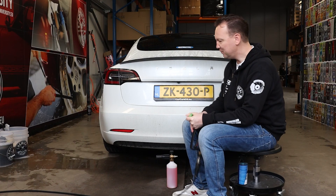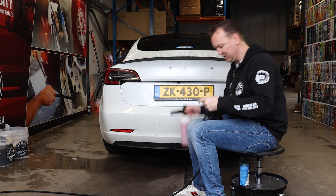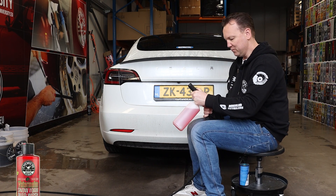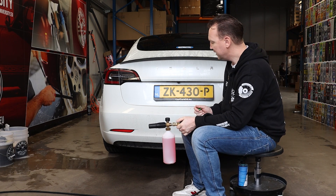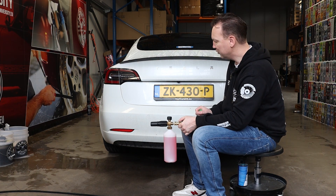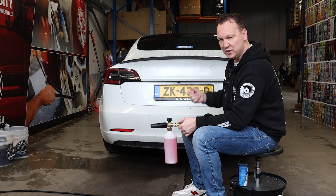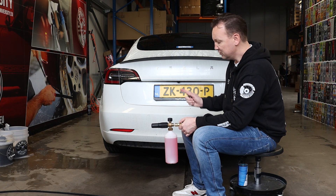The first step of the process is pre-washing, and for the pre-wash I use snow foam. In this case I'm using the Watermelon Snow Foam from Chemical Guys. I'm going to foam it up, let it sit for a couple of minutes so the particles of sand, dust, and road grime will release from the surface and glide off safely, making the washing process that follows more safe.